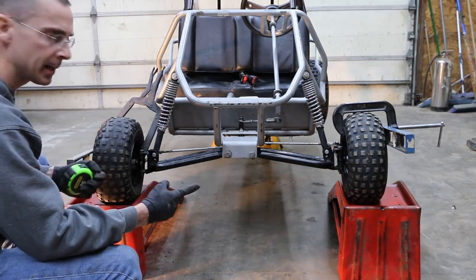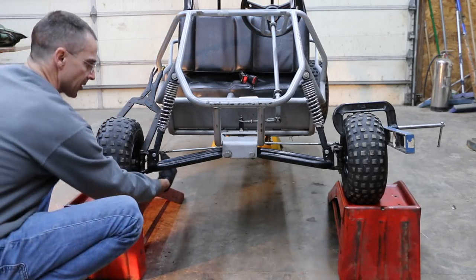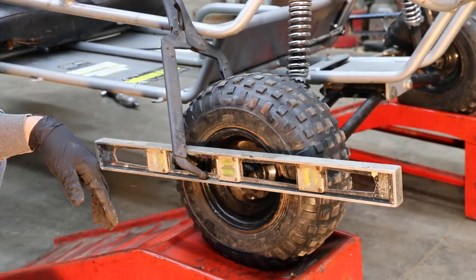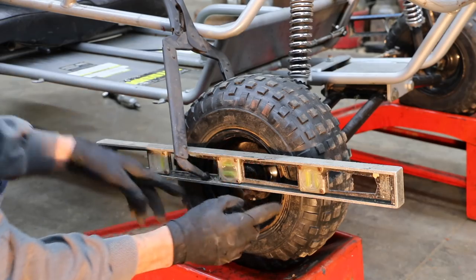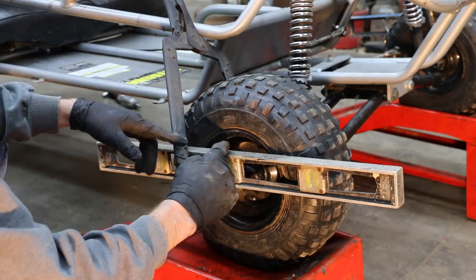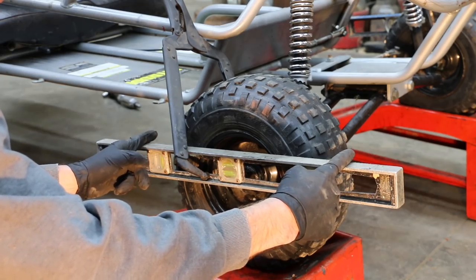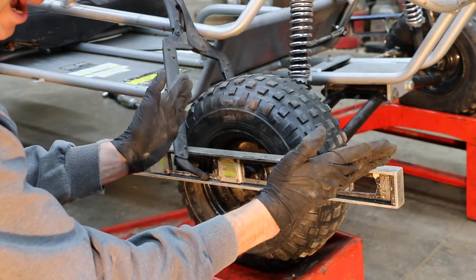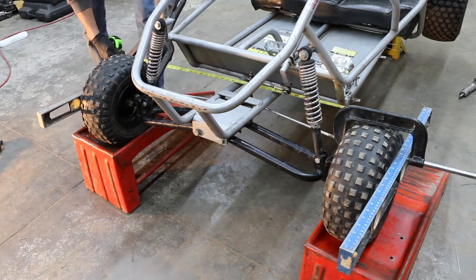The next thing I want to do is see if this front end is aligned properly. It doesn't have to be perfect, but we don't want the front wheels pointed in drastically different directions. Some parts on the front end were not tightened down properly, which meant alignment has probably drifted. I used a couple of levels as straight edges, clamped tight so the level is touching the rim. Measuring the distance across to the other wheel — in front it's 43 and 5 eighths inches, and in back it's 44 and a half. This front end needs alignment.